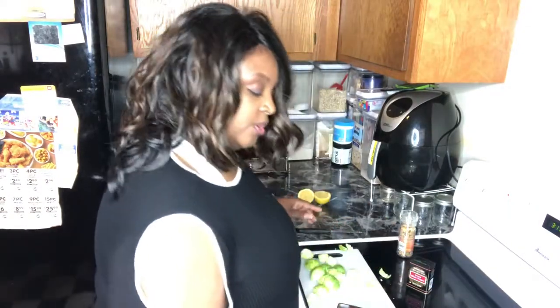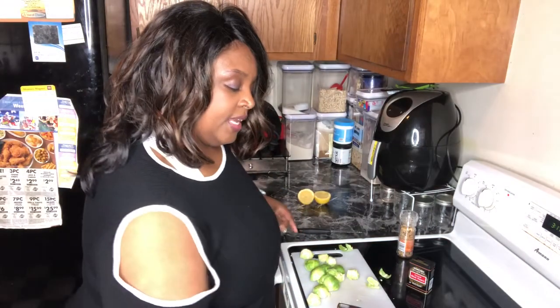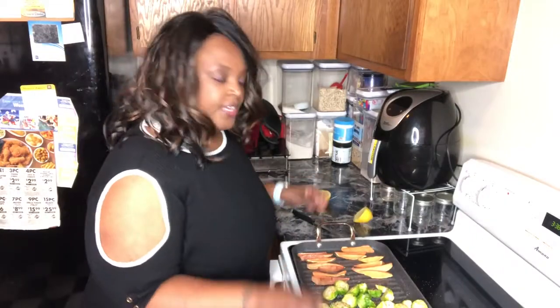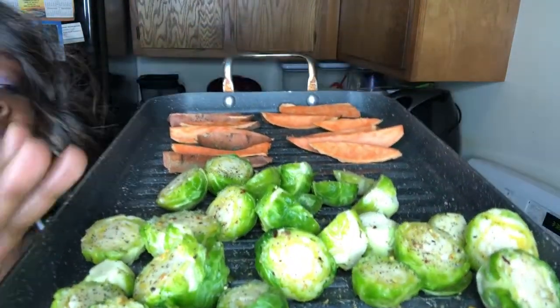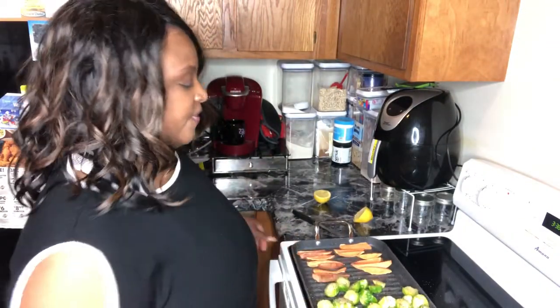Then the potatoes — I'm just cutting them up like this. Hopefully you can see that. I still have the skin on them but I do clean them, like I said. Then I'm going to put them on a cookie sheet. I've sauteed the little cabbages, and if you can see them, you see the seasoning really well. I am going to put my sweet potatoes on the same rack and put them in the oven at 425.